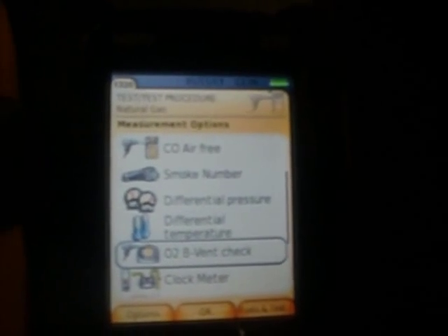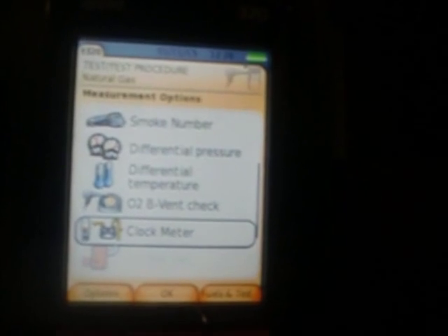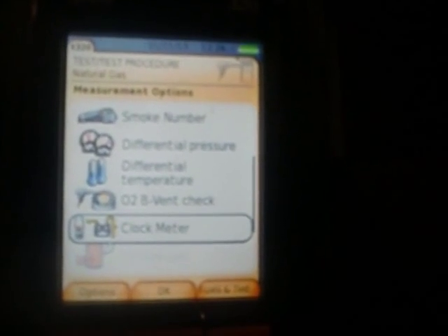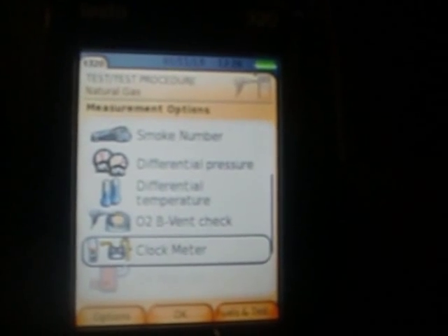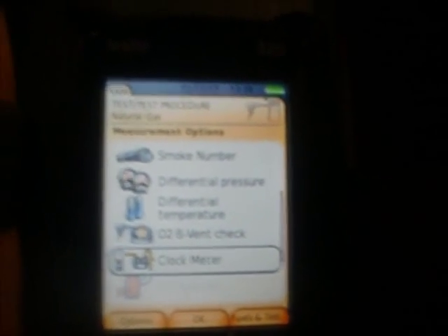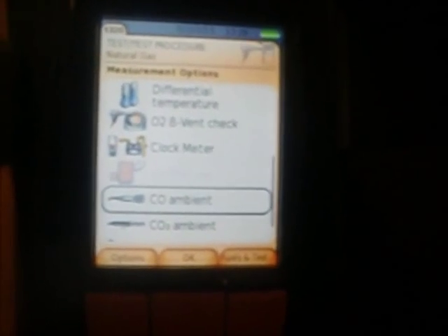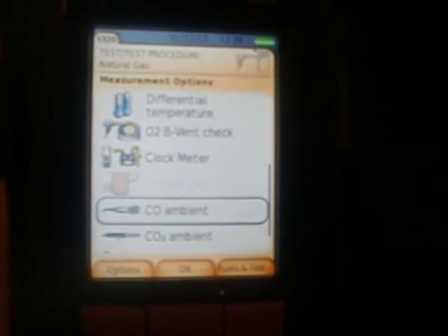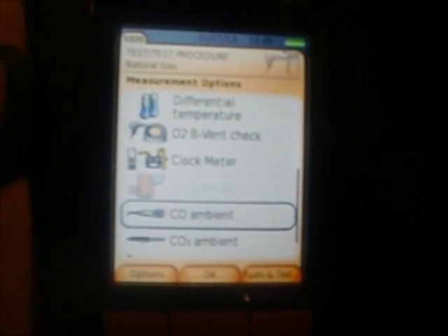Going further through the menu, we've got O2B vent and clock meter — I haven't done the clock meter test yet, but I'm looking forward to it. I'll get hold of someone over at Testo and I'm sure they'll go over it with me. We also have the CO ambient probe — an aftermarket version. The Testo 320 probe that comes with the instrument actually acts as a CO ambient probe; this extra probe is probably just for finer testing.